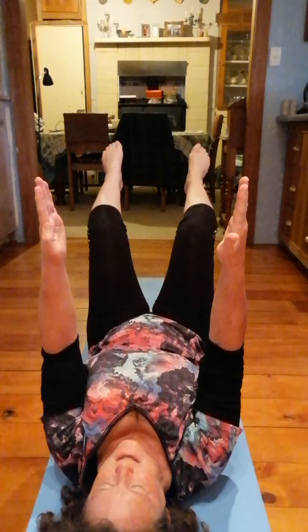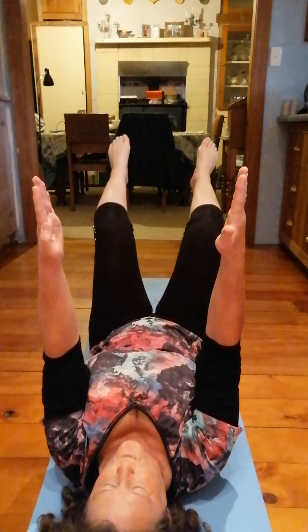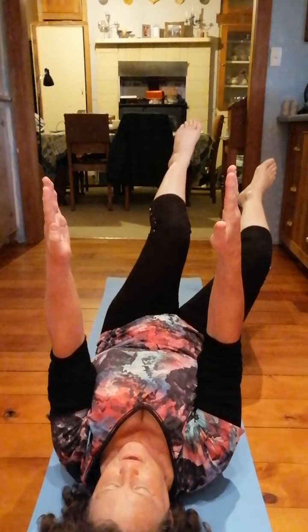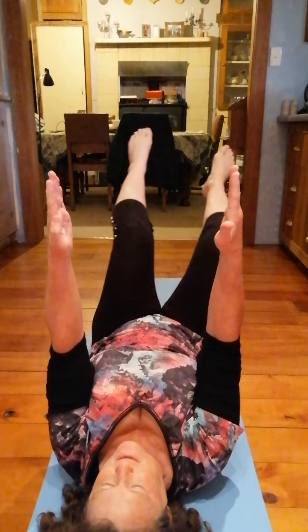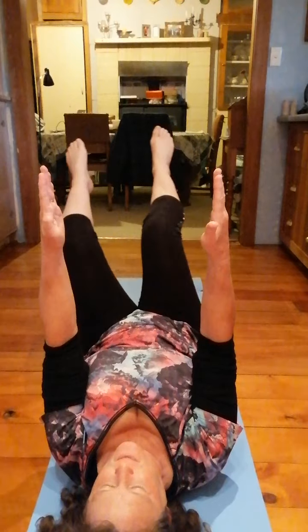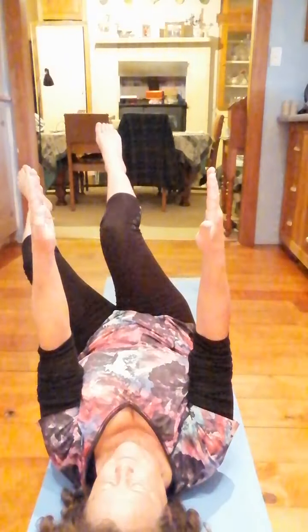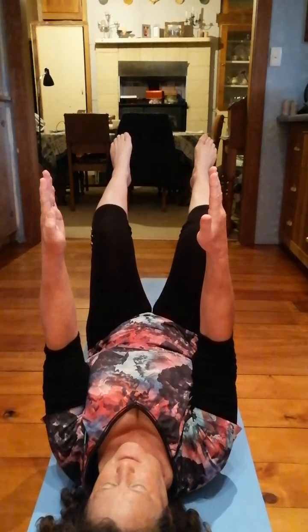So in terms of technique, we say this knee mustn't come past that elbow. Breathe out, pull in to turn. That's it. That's all you do. It's really a case of less is more with this. Breathe out, pull in to come back. Breathe in. Breathe out, pull in to turn. Breathe in. Breathe out, pull in to come back.